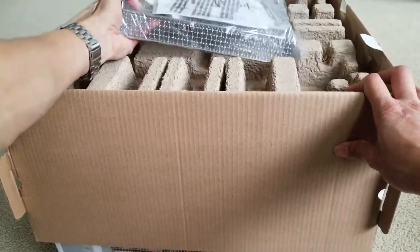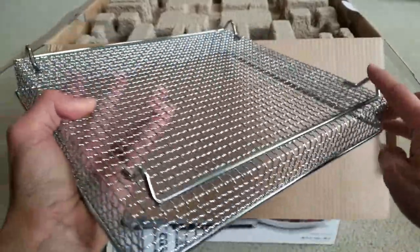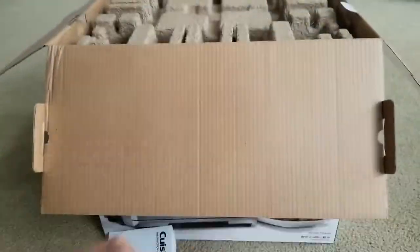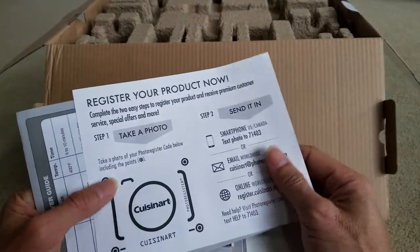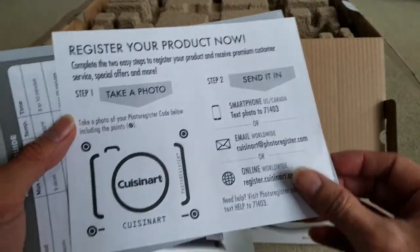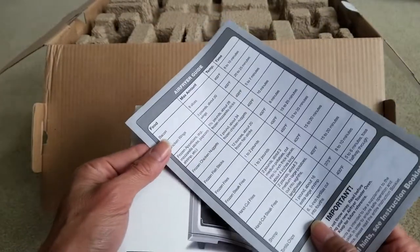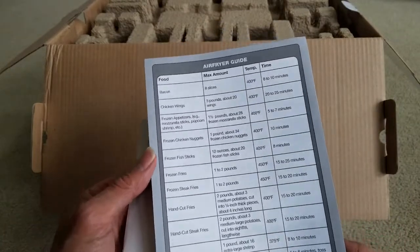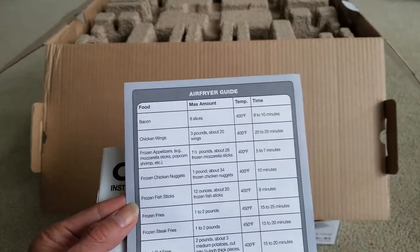Here is the air frying basket. It comes with the instruction manual. Here is the basket with the feet. And this is the registration card to register your product.